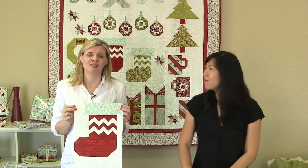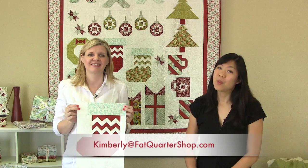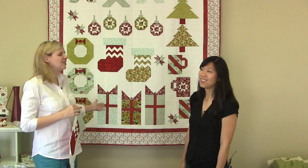Thanks for watching our Santa Stocking tutorial today. We hope you've enjoyed all of our techniques. If you have any questions, feel free to email Kimberly at FatQuarterShop.com. In two weeks, come back for our Season of Giving walk to see our pretty presents — join us then!